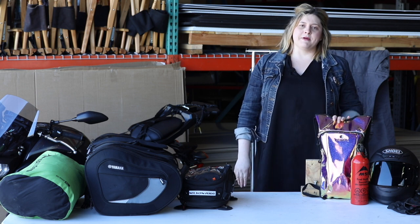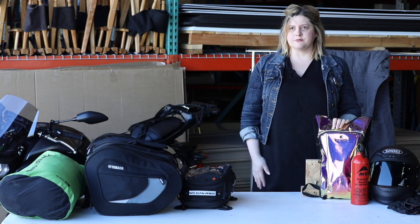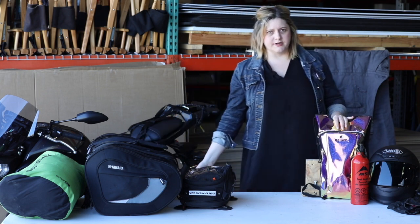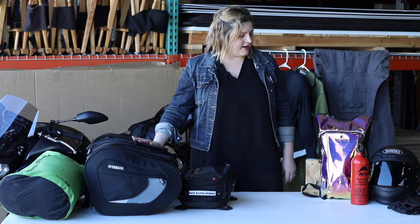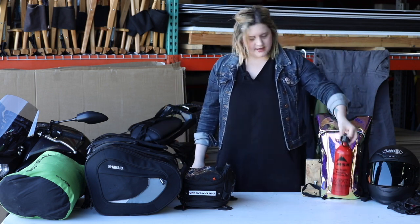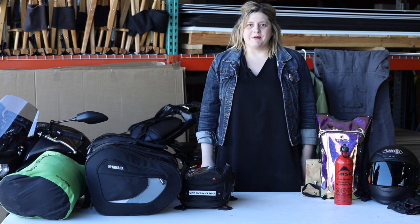This is my CamelBak — strap that on your back. I like to have water easily accessible; I personally don't like having a water bottle in a bag that I have to pull over and reach for. And then your emergency gas. That is everything I pack on this bike, and now I'm going to show you how I pack it all up.